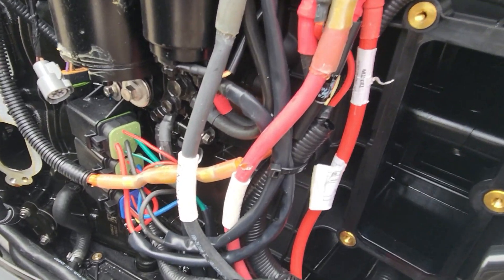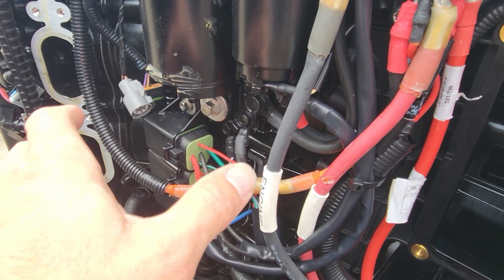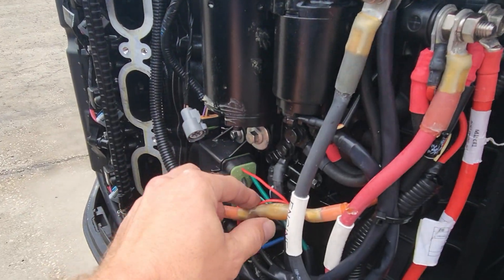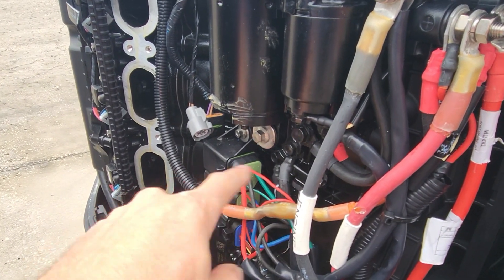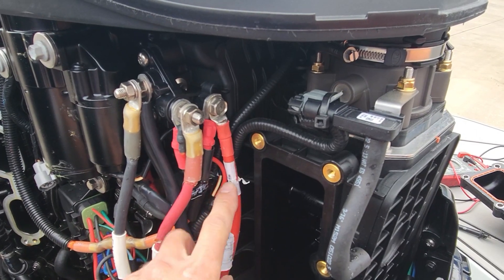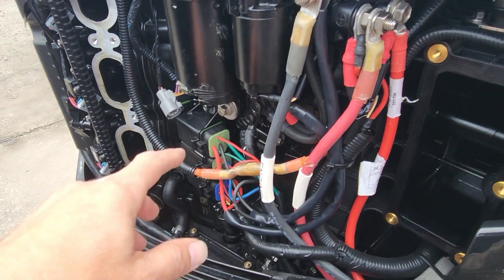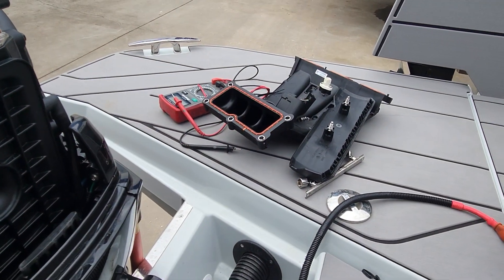Another thing that will cause this fuse to blow is if you hook up your jumper leads backwards. So if you try to jumpstart it because you've got a dead battery and you hook them up backwards and turn it on, you can blow this too because it's all connected to the same spot. You got battery cable here — this is your charge lead — but these both lead to the same spot because it's got a VSR, the voltage switching relay. So now we're all buttoned up here. Let me throw our intake back on and start it up, see if we got voltage.